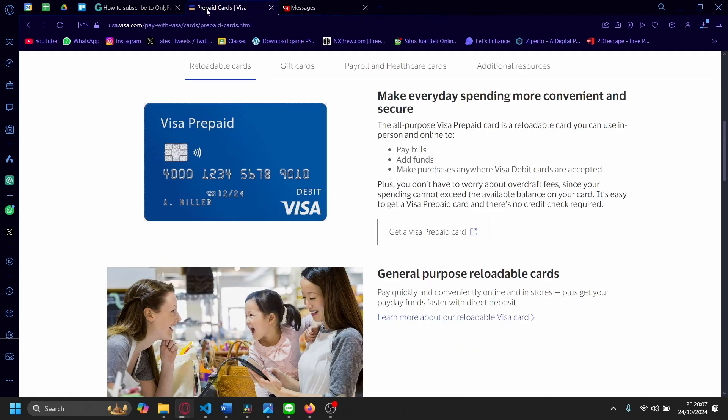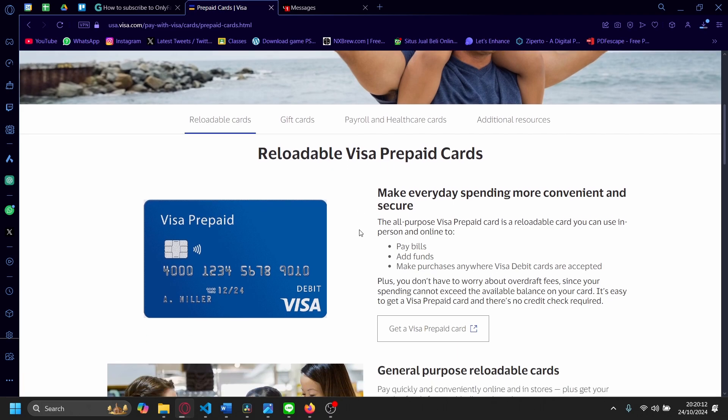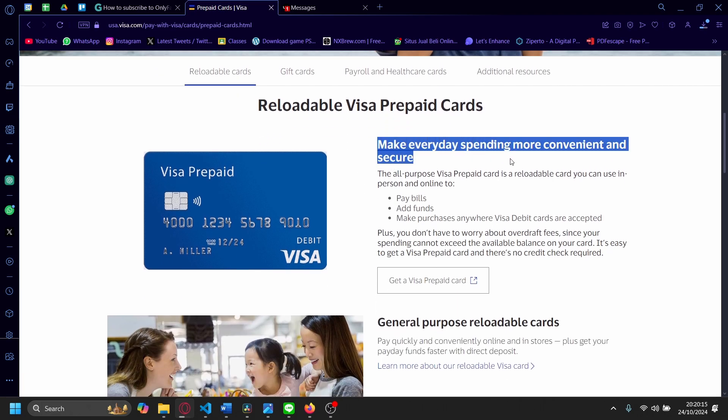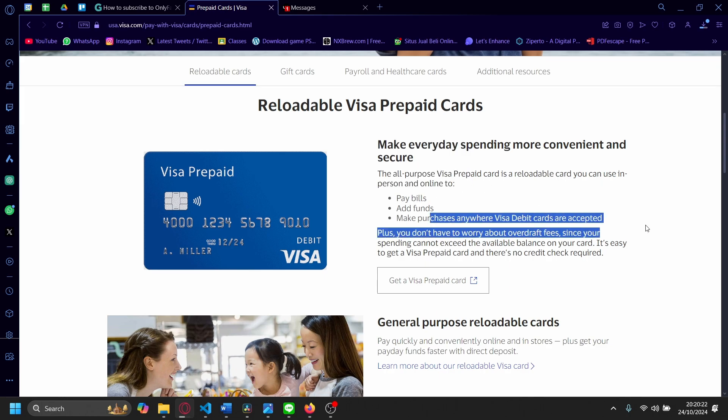So if I could say what it is, it's kind of like a gift card, but basically it makes every day spending more convenient and secure. The all-purpose Visa prepaid card is a reloadable card, so you can use it in-person and online to pay bills, add funds, and make purchases anywhere Visa debit cards are accepted.